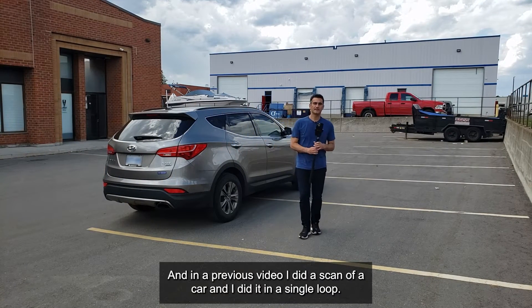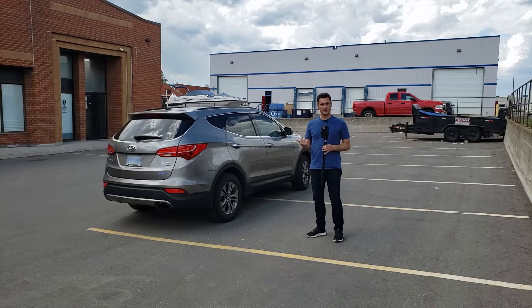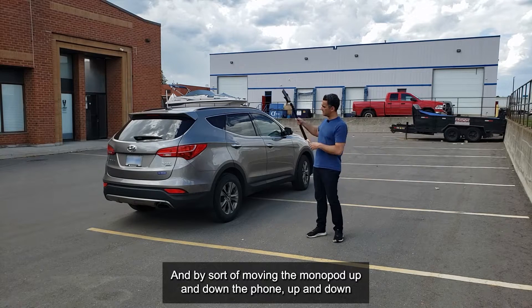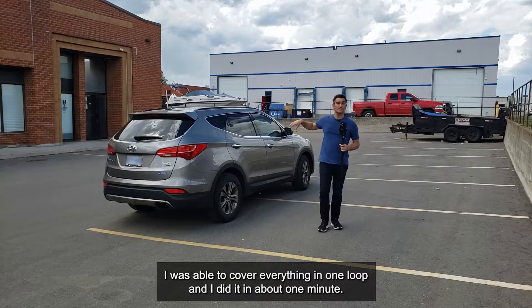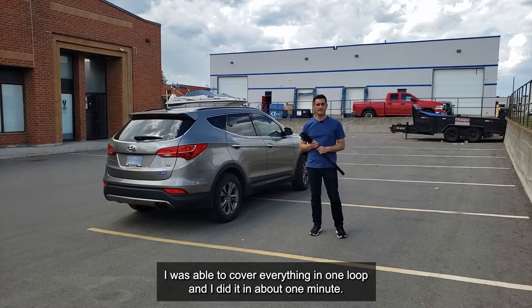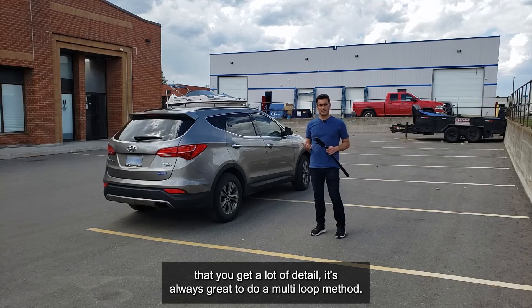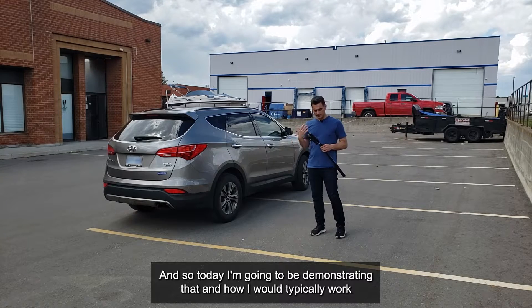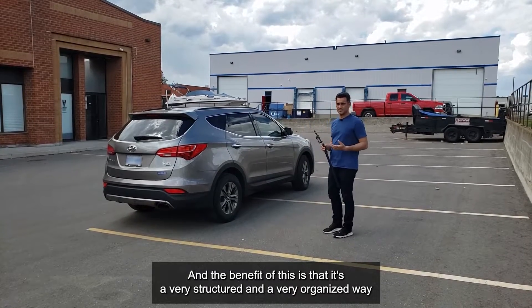Hey everybody, it's Eugene here. In a previous video I did a scan of a car in a single loop, moving the monopod up and down around the vehicle, covering everything in one loop in about one minute — very efficient. But when it comes to scanning vehicles and you want a lot of detail, it's always great to do a multi-loop method, and today I'm going to be demonstrating that.